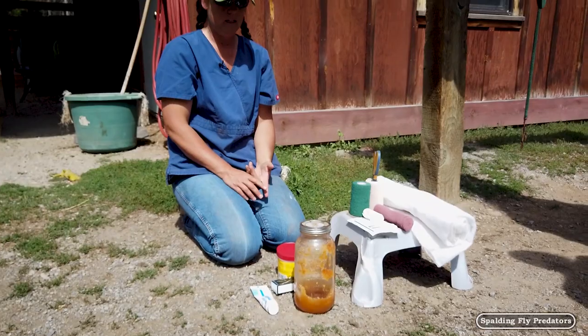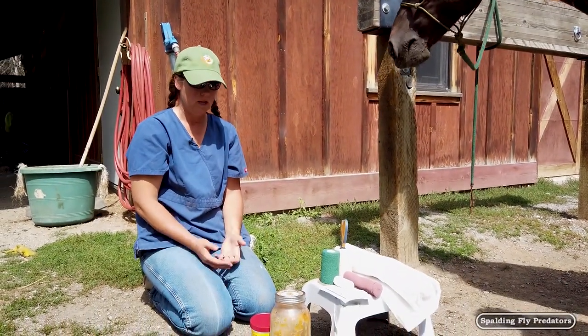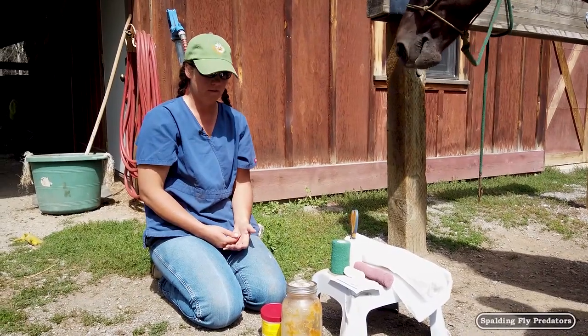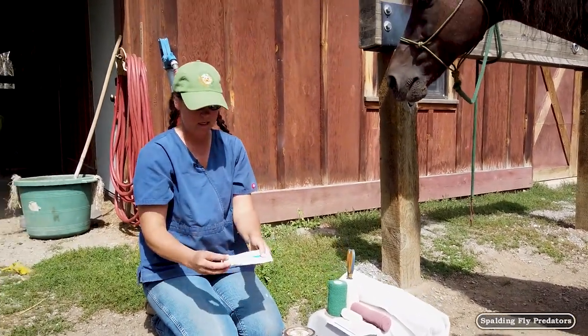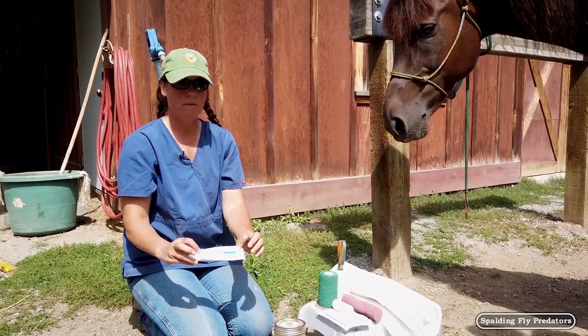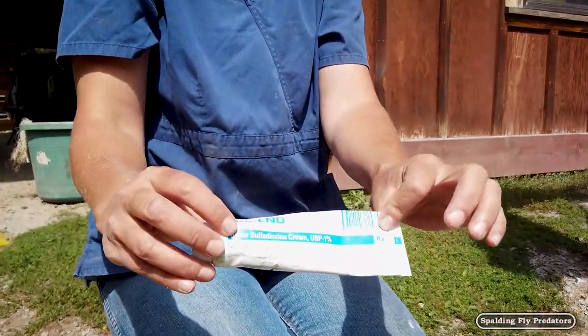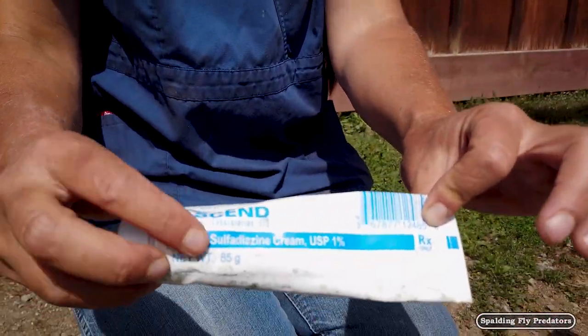I don't like to use anything that is petroleum-based because it puts a seal on that wound and can interfere with the oxygenation of the wound. So we've got silver sulfadiazine cream, which is a prescription item. This is a common human burn cream and it's great for wounds, scuffs, and abrasions — one that we really like.